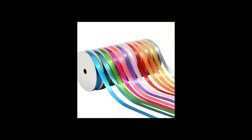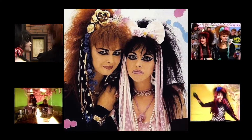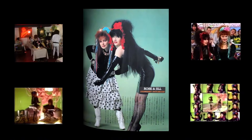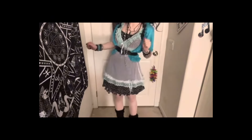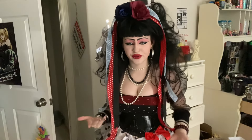Polka dots, ribbon — what does that remind me of? Strawberry Switchblade has been a huge inspiration in my goth style, and today I'm going to be showing you how to dress like you're in Strawberry Switchblade. Inspiration from this video comes from a previous video where I styled thrifted items into an outfit that totally reminded me of Strawberry Switchblade, and I was like, oh my gosh, I need to make a video about this. I started this video by buying flowers and polka-dotted ribbon from Michael's.